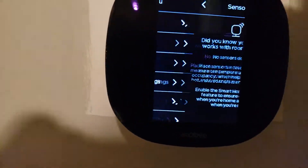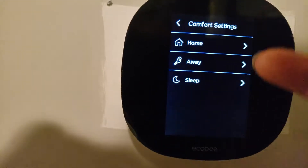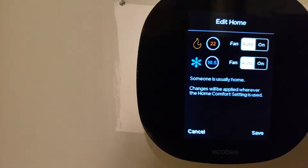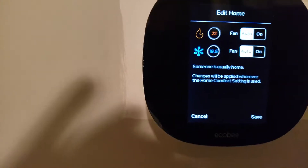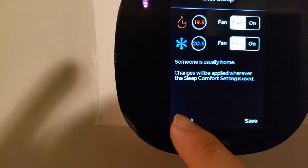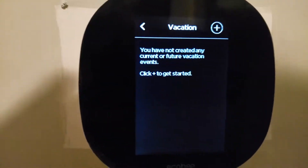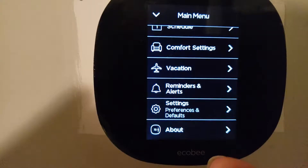Under settings there are HVAC sensors — I could add one if needed. There's a schedules option which I don't really use. Under comfort settings I can choose preferences for sleeping, home, and away modes. Currently it's set to 22 degrees for heat and 19.5 degrees Celsius for cool — that's my general preference. I can save or cancel. The away setting is also configured, and there's a vacation mode for when I'm away for an extended period.